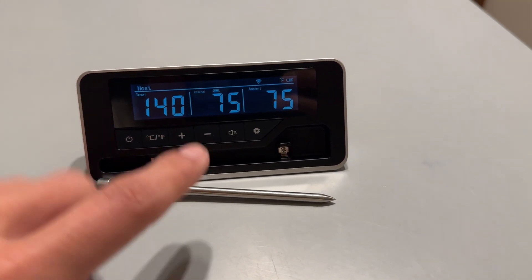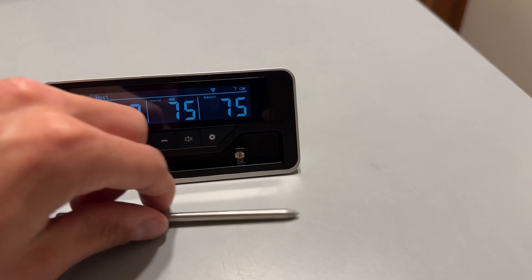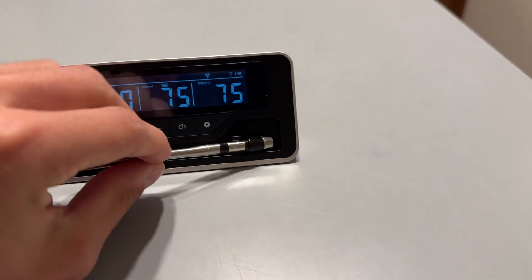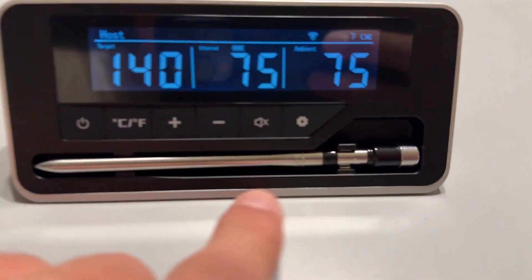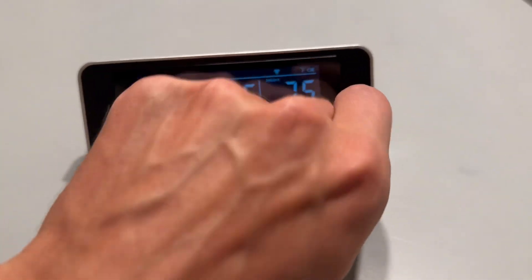Now, the cool thing about this is this is actually like a little power bank. We can charge this here, plug it in, and then this is going to charge via this little connection right here. So the little probe actually charges by being attached here. So not only is it easily stored, but it charges there as well.